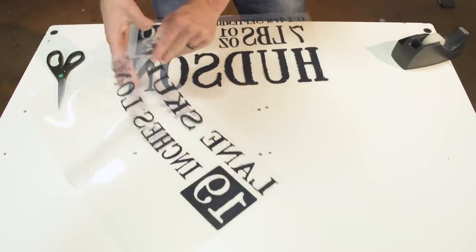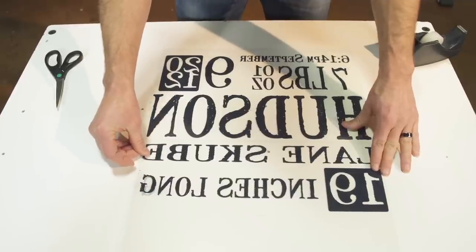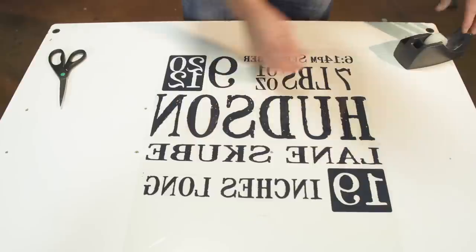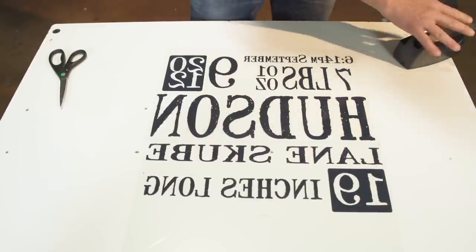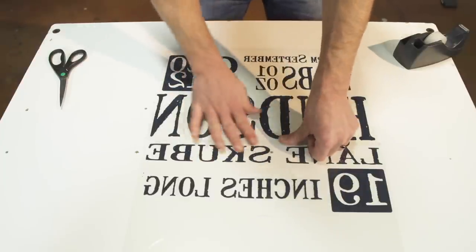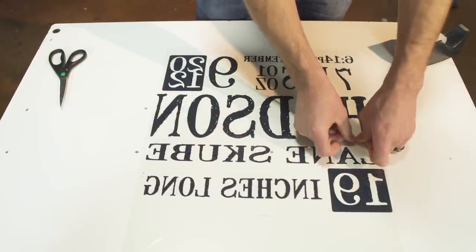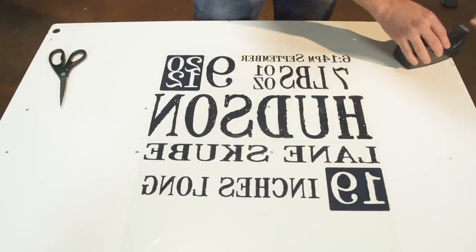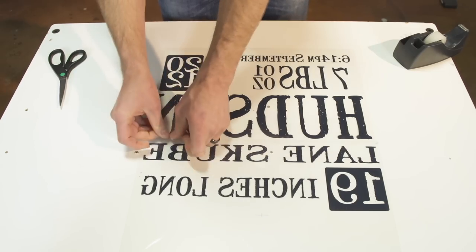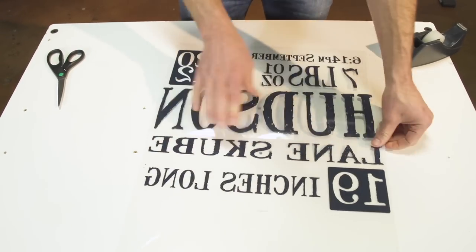So to tape this film, we're going to simply flip it over, line it up accordingly, and then use some clear scotch tape just on the edges there to tape. That's pretty simple, but the key is splice in the sections that don't have any print on them, and then tape on the back.